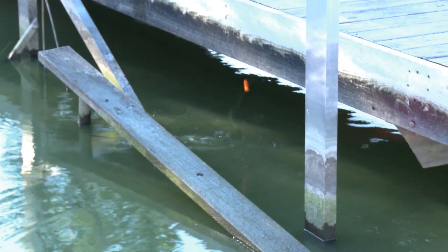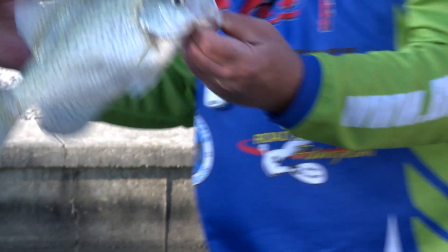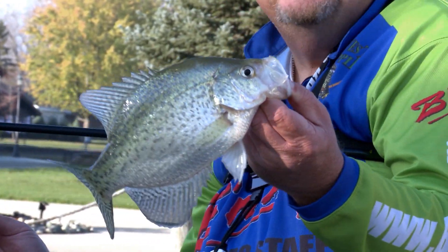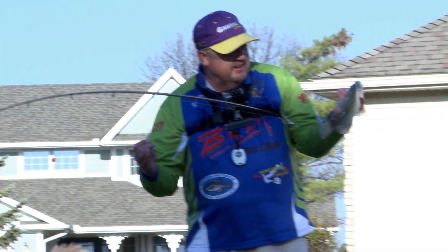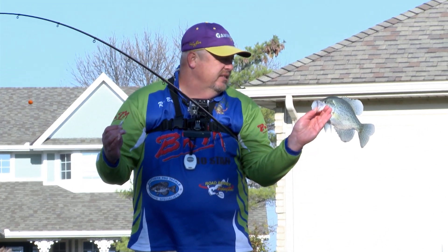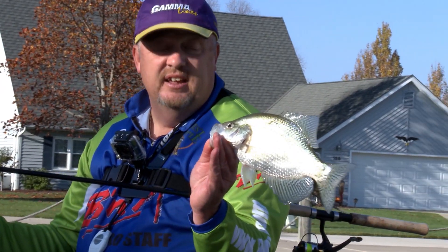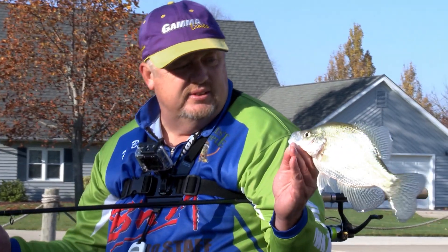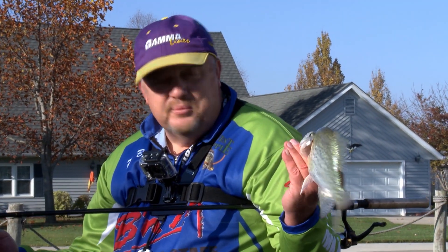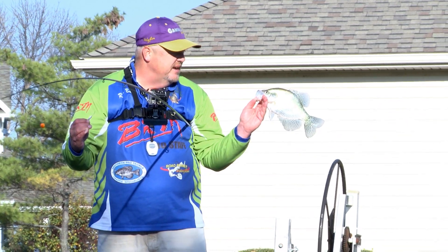There's a nice fish. Look at the belly on that fish — another dandy. That's about a 13-inch crappie there, folks. Beautiful. These fish are healthy right now on Grand Lake — they've definitely made a comeback, and this is the kind of quality fish you can see here at the lake now. We talked about setting the hook, and when it stops, you know it's a good fish. That's exactly what that did.